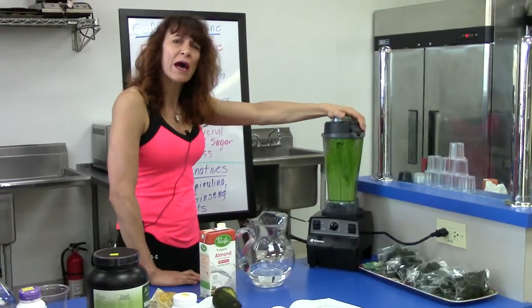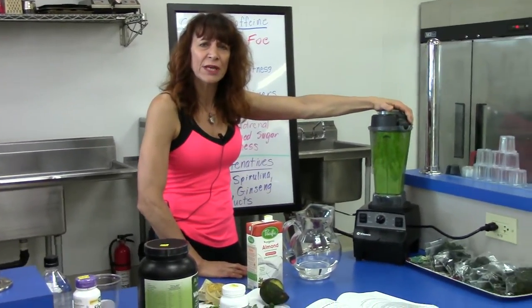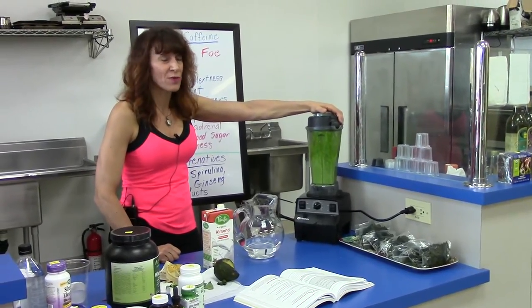I usually blend for about 30 to 45 seconds just to get a nice blend — unless you like to chew your vegetables, that's probably the route you want to go.